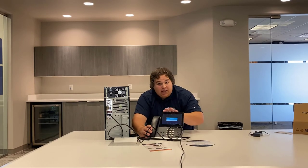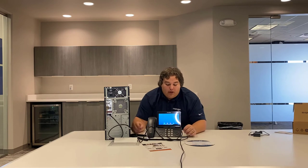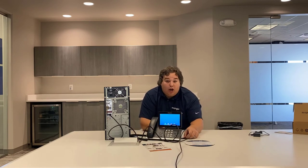It'll boot up again and say: changing IP address. At that point, you will be ready for your onboarding.